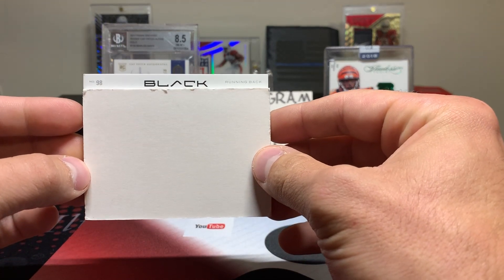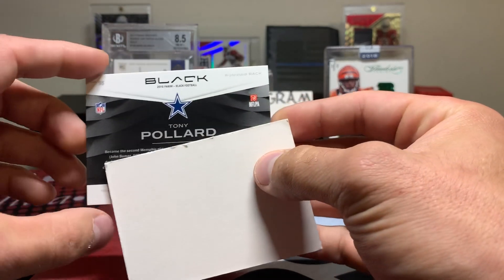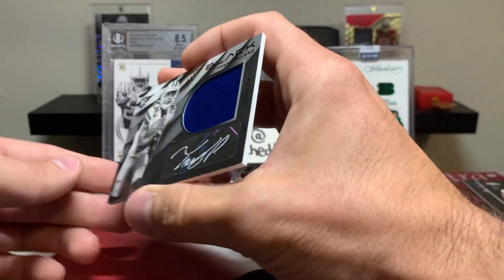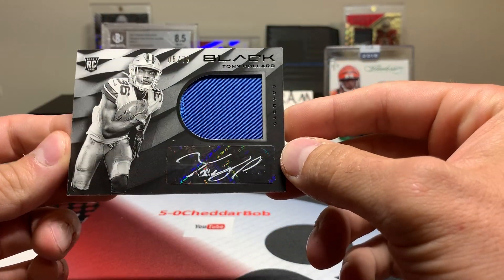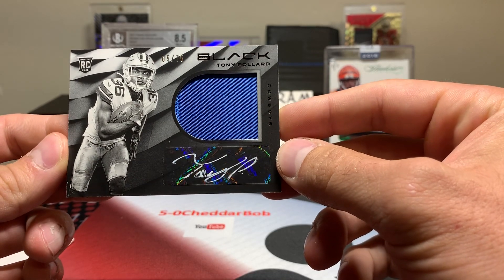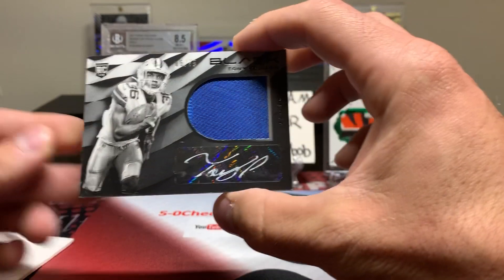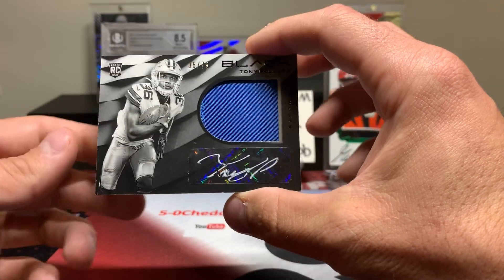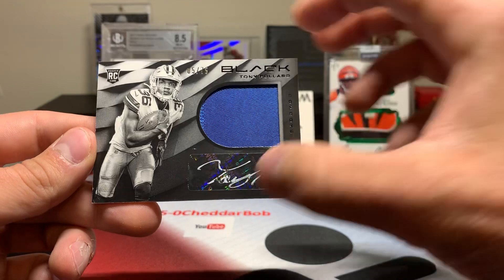All right, it's a running back for the Cowboys — that's going to be Tony Pollard. Just a one-color patch there, numbered 5 out of 75. Dude had a shot before Zeke came back, so he's going to have to wait his turn again. But not terrible.